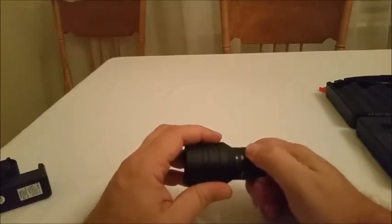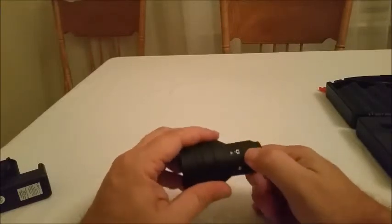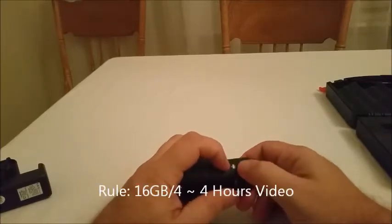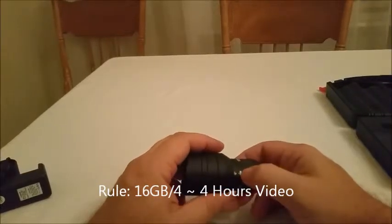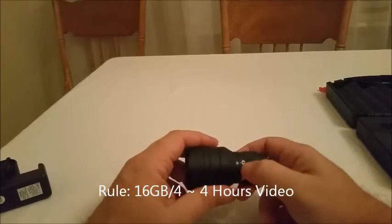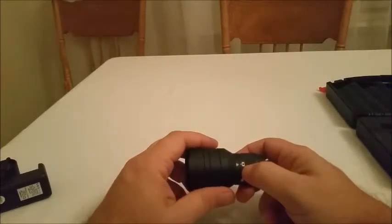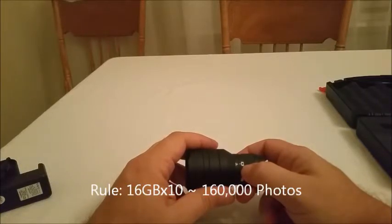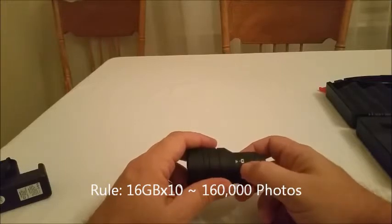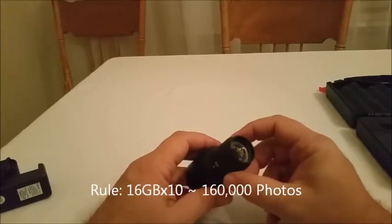As a quick rule of thumb, take your gigabytes on your SD card and divide by four. So a 16GB card divided by four gives you approximately four hours of video recording. For still photographs, multiply by ten and then by a thousand — so a 16GB card gives you approximately 160,000 photographs.